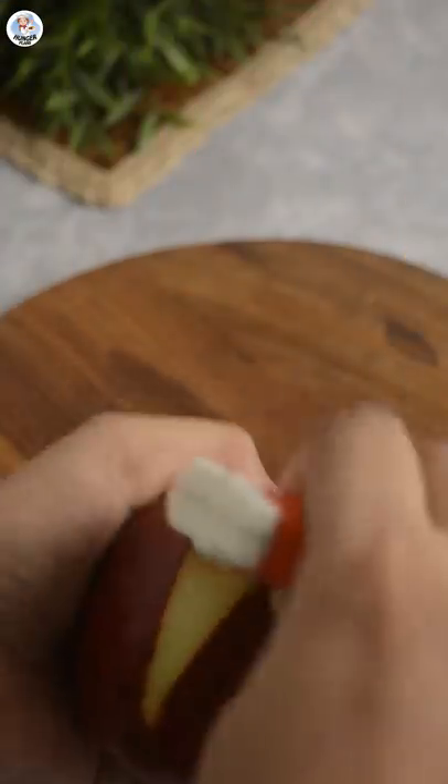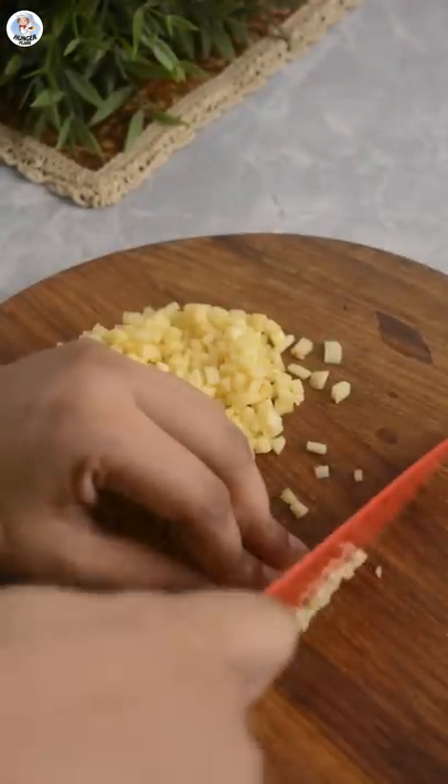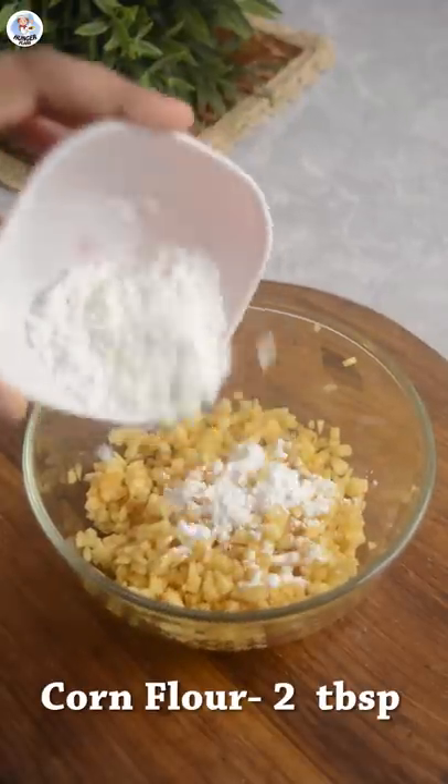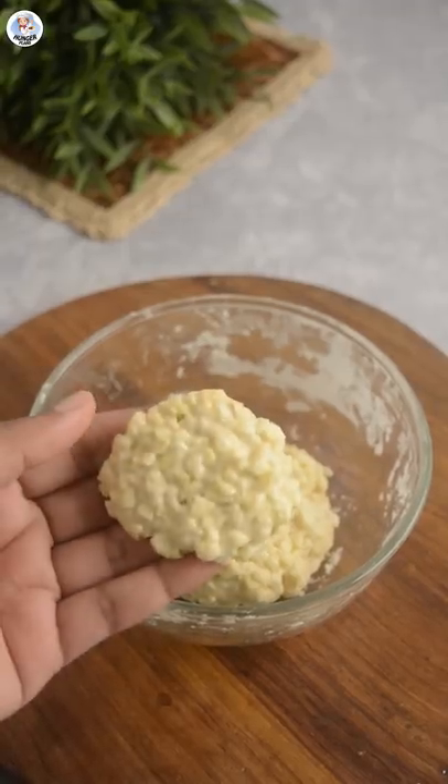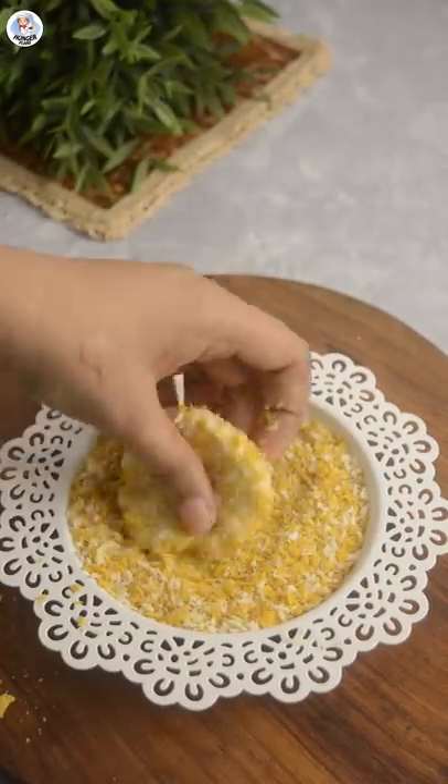Peel one apple and cut it into very tiny cubes like so. Add 2 tbsp each of cornflour and sugar, then 1 tsp of water. Mix it all together and form into a cutlet shape. Coat it with a mixture of breadcrumbs and cornflakes.